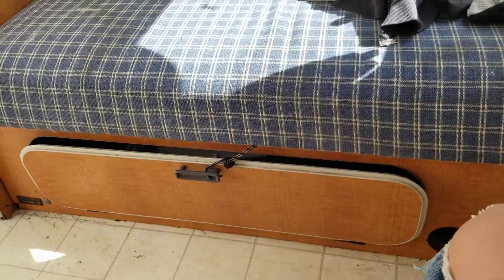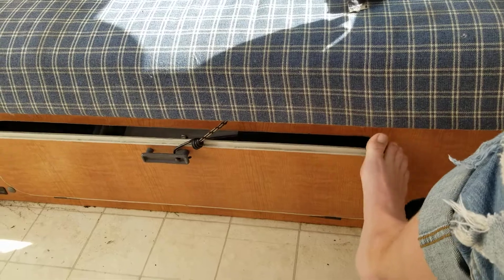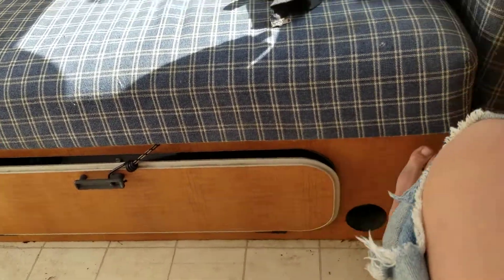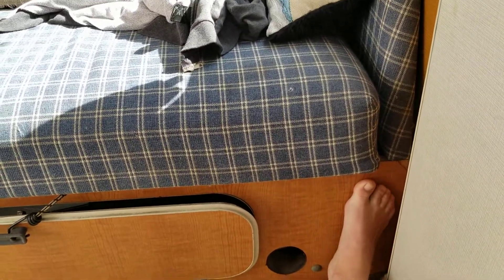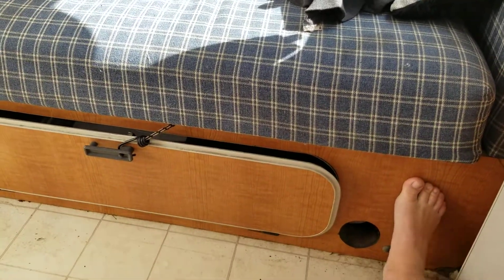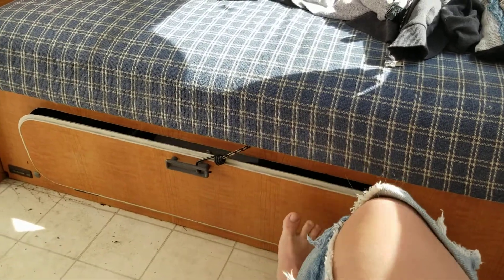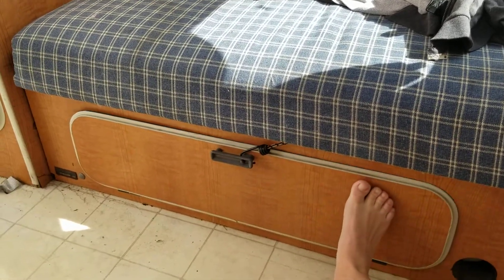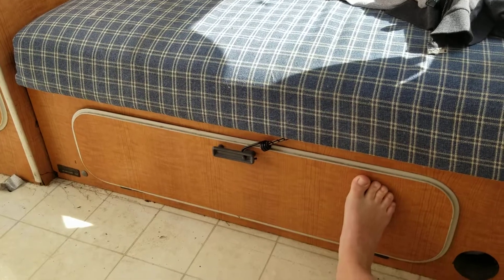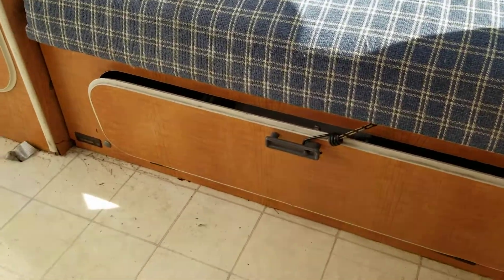This eventually I might want to fix because it just slams open. I have a bungee cord attached to the interior part of the bed mechanism, which I then have to take out once I pull the bed out — unless I changed it. I might have changed it so I don't have to do that anymore. It's pretty annoying when I'm driving and it just slams on the ground.